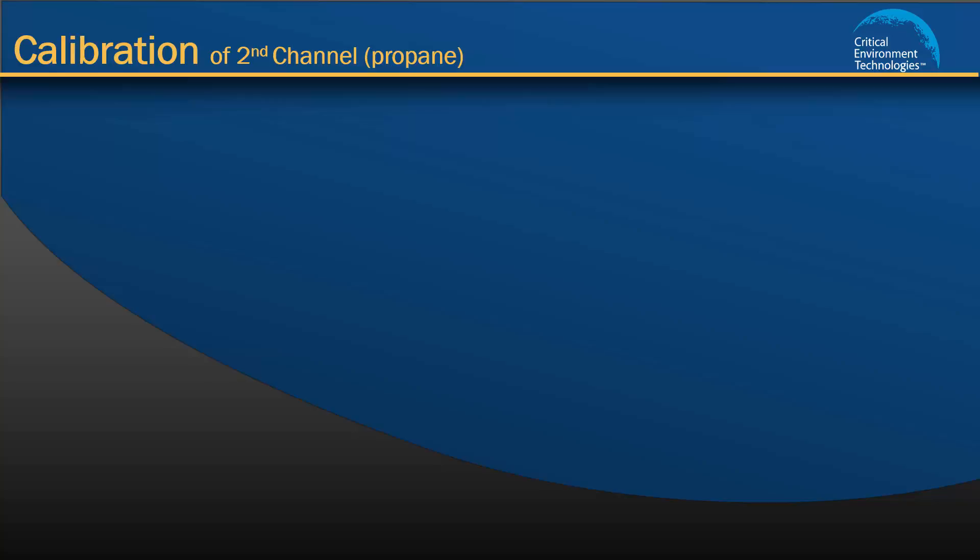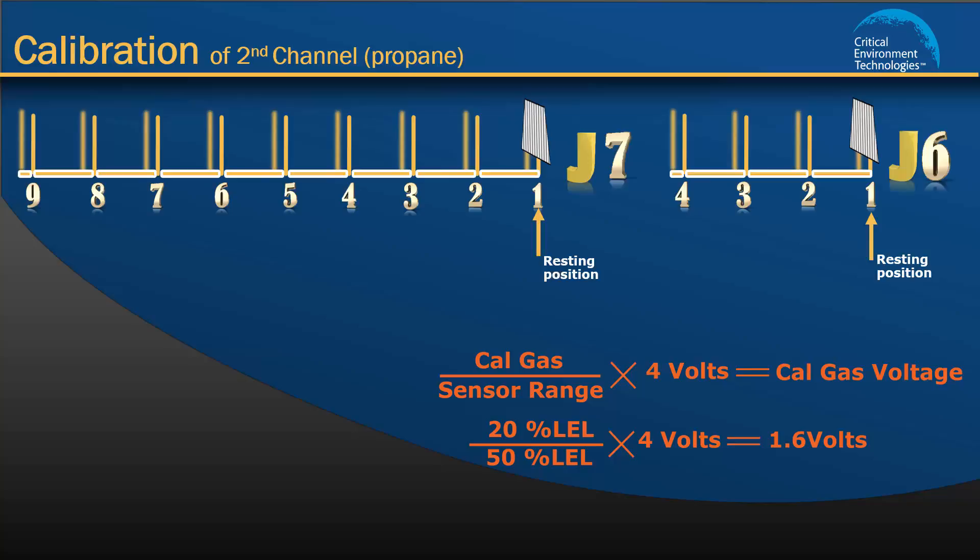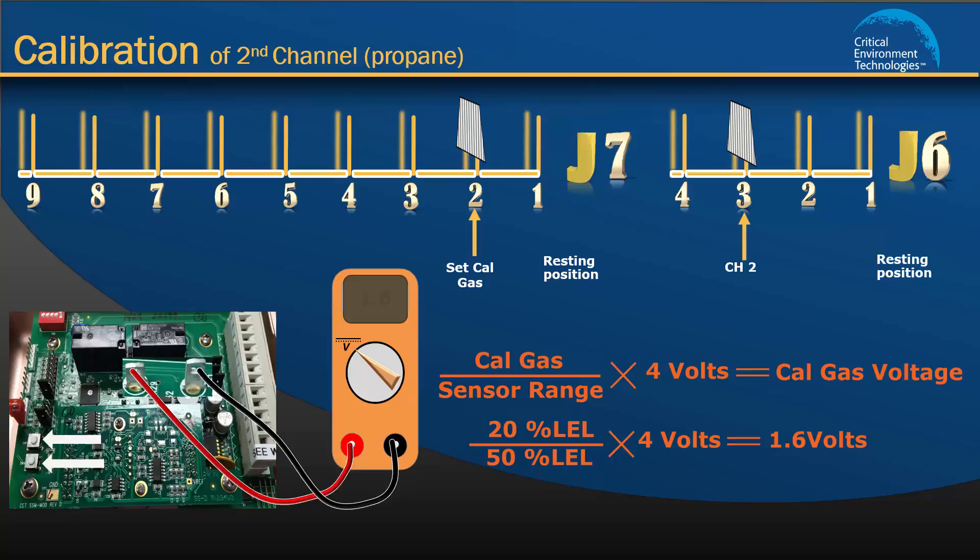Now we must go through the same 3 steps to calibrate channel 2, which is the propane sensor. To begin, calculate the Cal gas value for propane. The factory set Cal gas default for propane is 20% LEL and the sensor range is 50% LEL. Therefore, the Cal gas value for propane is 1.6 volts. To set the Cal gas value, move the J6 jumper from position 1 to position 3 to tell the unit you are configuring channel 2, and move the J7 jumper from position 1 to position 2. Watch the voltmeter; if it does not display 1.6 volts, press the push buttons up or down to adjust. If your unit has a display, it will show propane 20 when the voltmeter reads 1.6 volts. Now move the jumpers back to their resting positions.